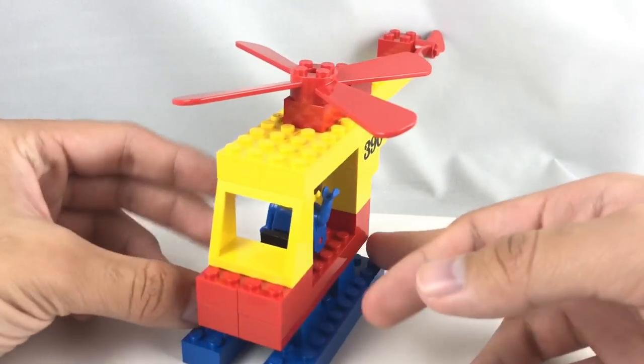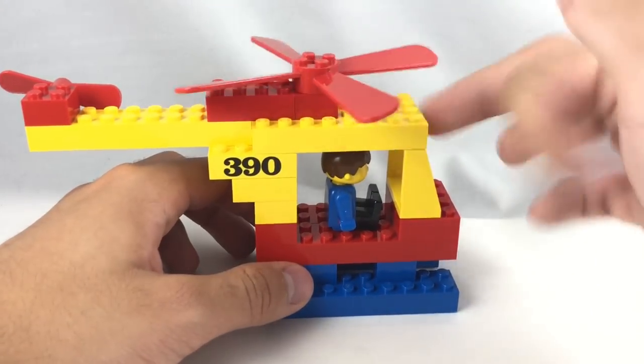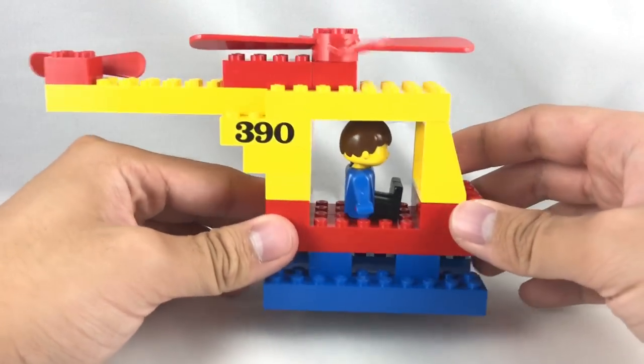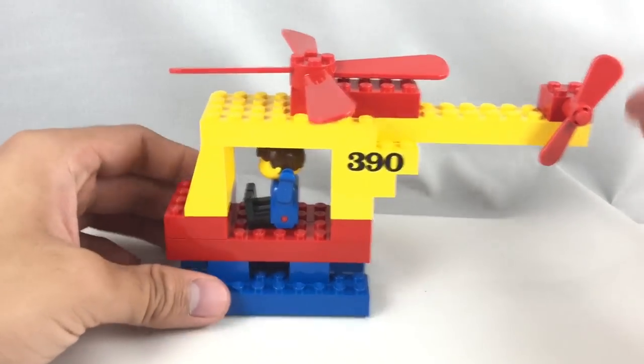Back to the build, and this is on the level of, I guess, a Fabuland build, if not even blockier than a Fabuland build. It's more like the earlier Fabuland builds — the '86 Fabuland builds, which is when this set came out, 1986. Those were actually a little bit more complex than a build like this.